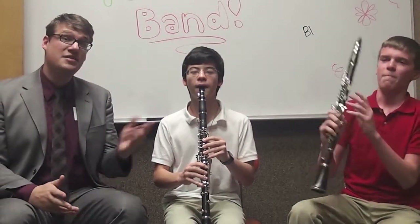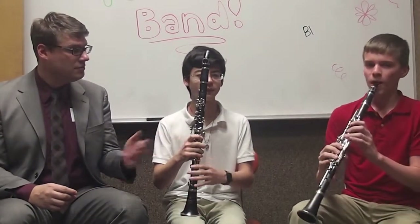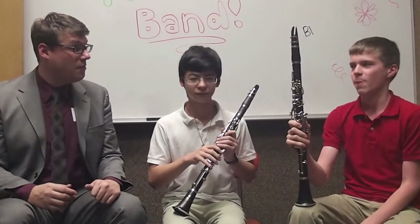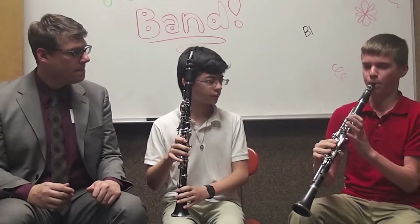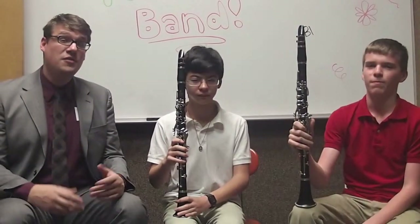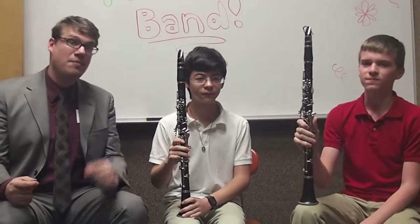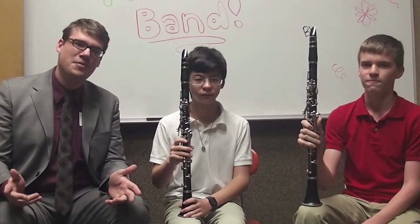So you can see it has low notes and high notes. Can we hear a low note, Ben? Yeah, now let's hear a couple high notes. Yeah. So if you like lots and lots of choices, clarinet might be your instrument. You can play low and you can play high all on the same instrument.